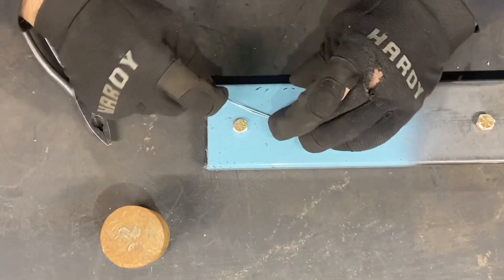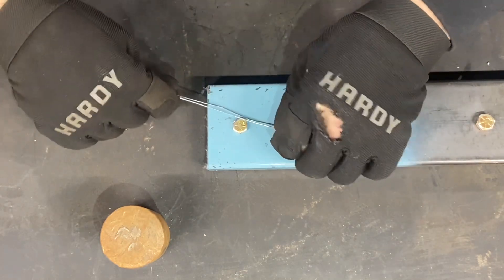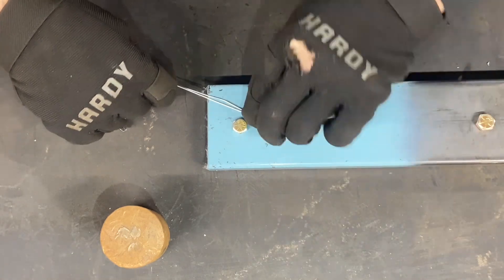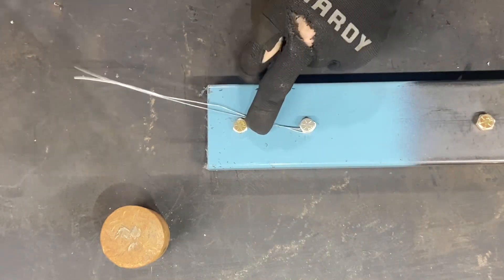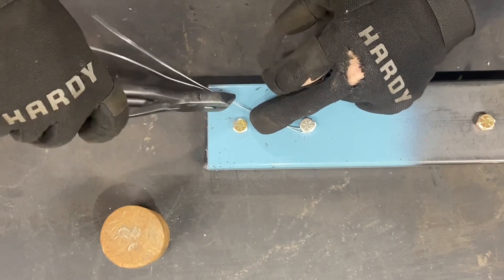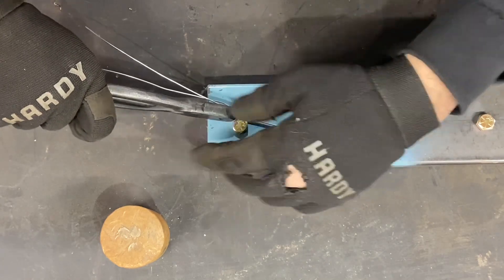The way I do it is I turn it spinning around like that and I put that wire underneath the inside wire — so the outside wire that goes around, I put it underneath. Then I grab my lock wire pliers and bring it up to about the level of where the hole is. That's where you want to twist to.